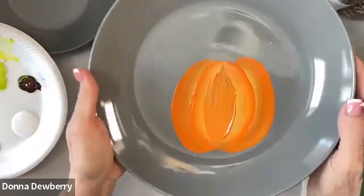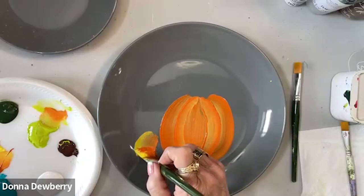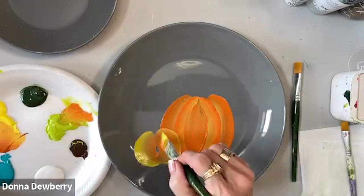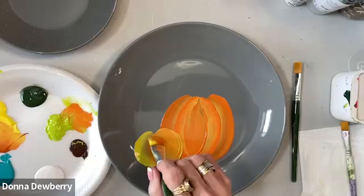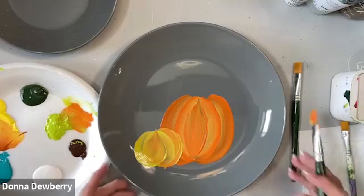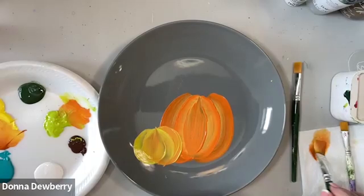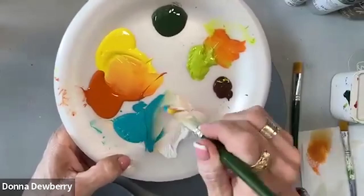After that dries I could go back and add a little more. Now I'm going to pick up a little bit of Citrus — I didn't clean my brush, just picking up more Citrus. Then I wash this brush out, lay it on the paper towel, and pick up a little bit of white, then pick up Aqua, because I want to show you a ghost pumpkin — some lighter colored pumpkins.